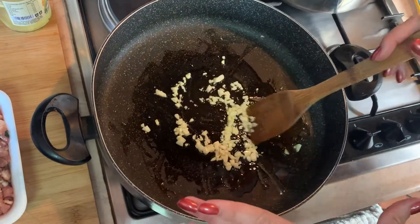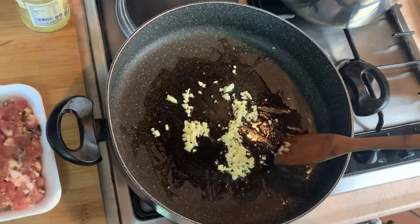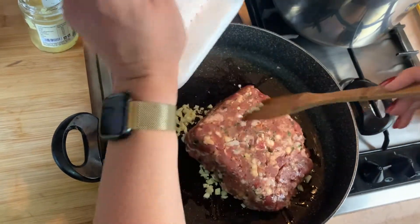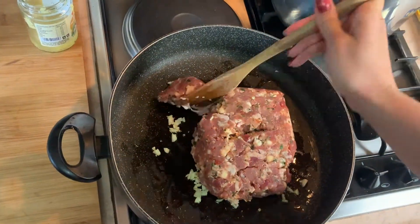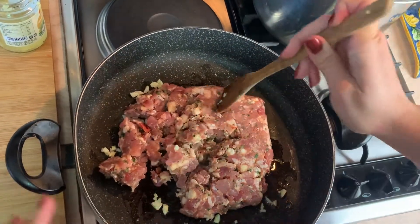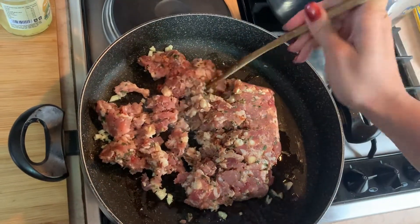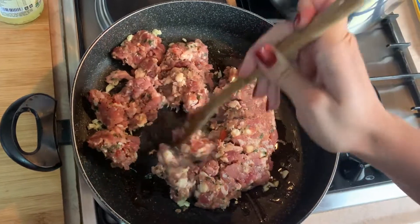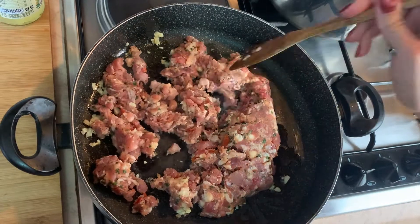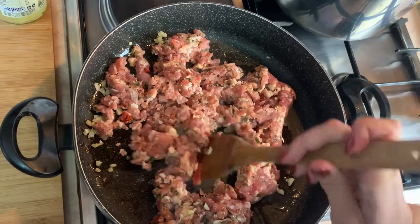We don't need to worry about this getting cooked too much because we're going to be adding the sausage to it — I just want it to flavor the olive oil a little bit. So now we're going to add the sausage. We were able to get a nice ground sausage already. This already has herbs in it, and the white you'll see is a little bit of cheese. It has some tomato and some parsley in there as well. In the States, you can just use an Italian sausage, either sweet Italian or the hot. This is a sweet, so I'm going to be adding a little hot pepper as well because I like a little spice.